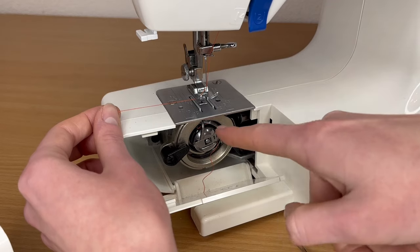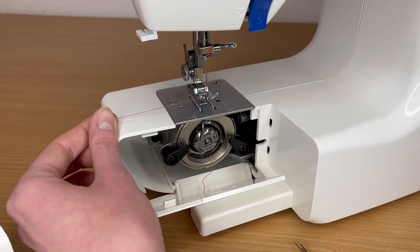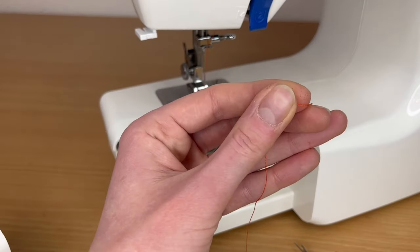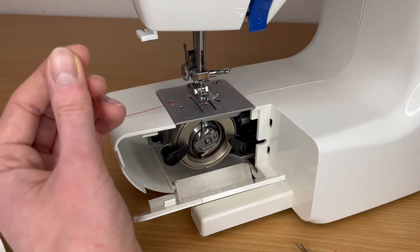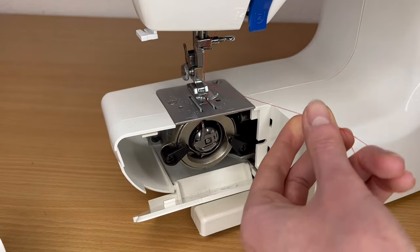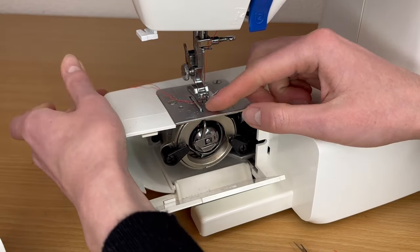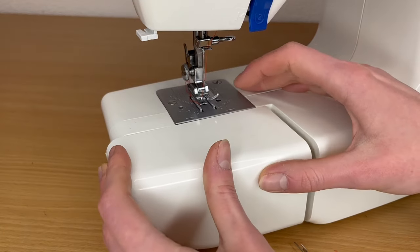With this type of machine you actually have to pull out the bottom thread to the top. What I do is take the top thread and on the right side I have a hand wheel, so I turn the hand wheel one full circle towards me. The top thread will pull out the bottom thread. If it didn't work the first time, do it one more time — yes, it works. Now I have my bottom thread on top, below the foot, going to the back.